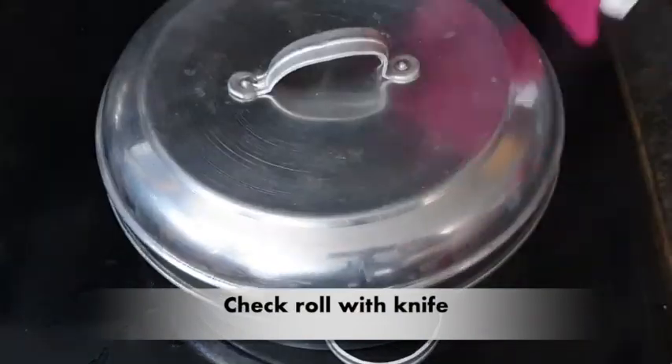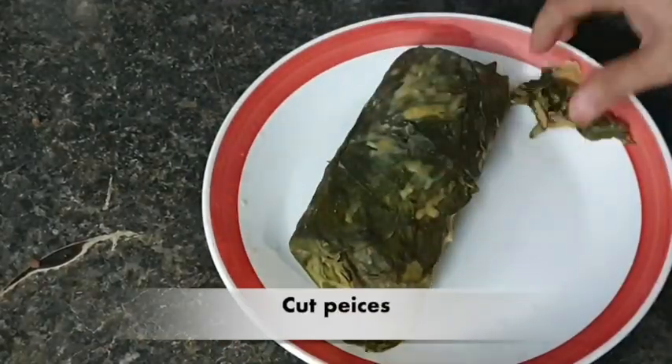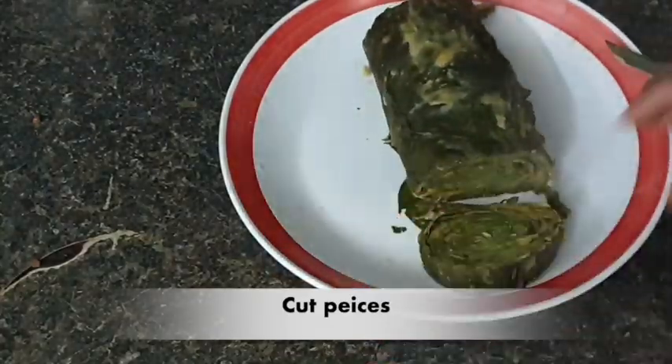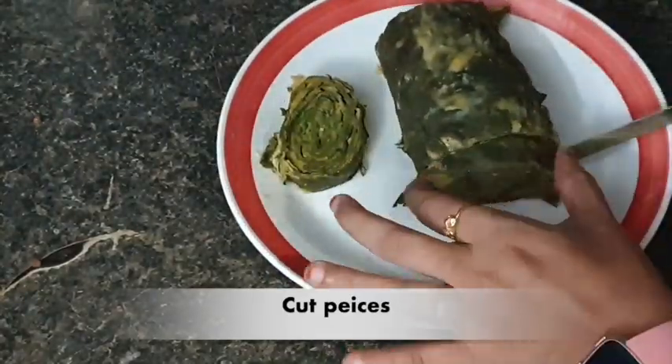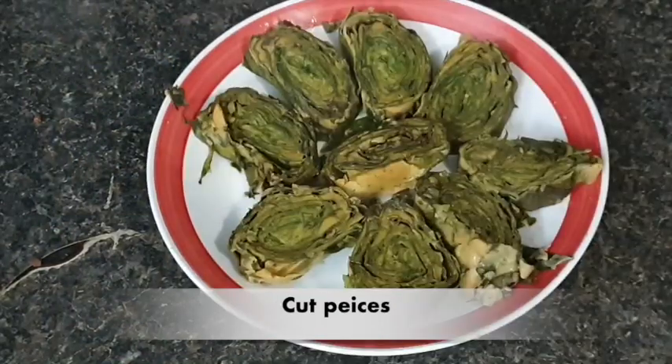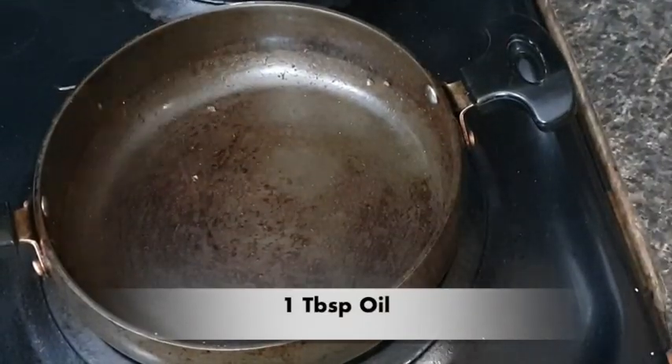Now I will check with a knife's help, like we check for khaman or cake. See, I have cut it into small pieces — look how good the layering is!